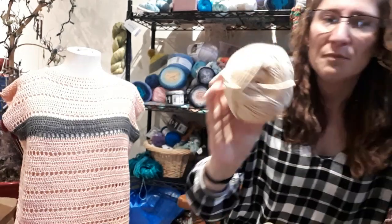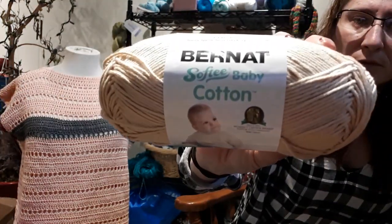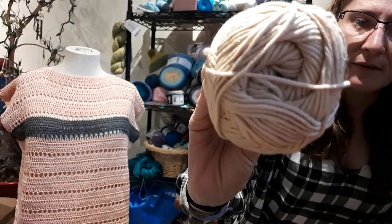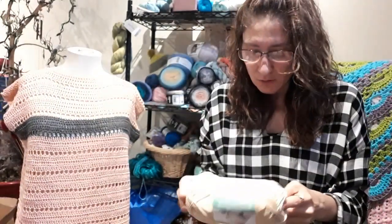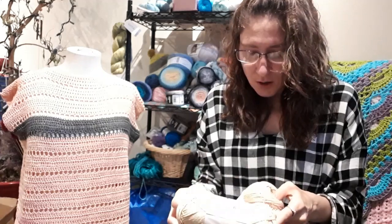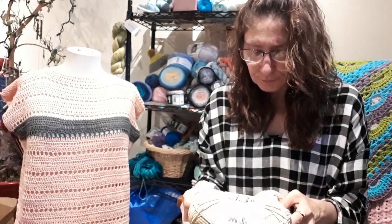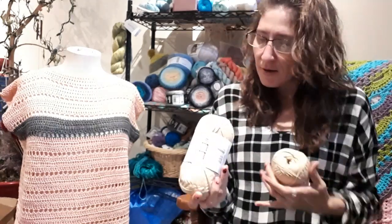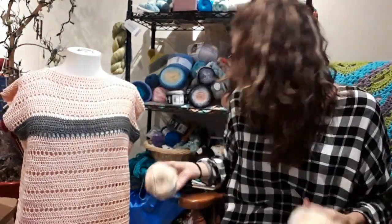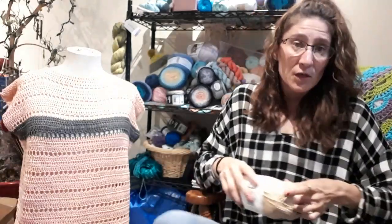Oh, I forgot about these — I picked these up on sale too. It's a Bernat Softie Baby Cotton in the colorway Sand. I got two. These are a number three — 60% cotton, 40% acrylic. I am just loving the cotton yarns right now because it's summertime and I'm making tops.